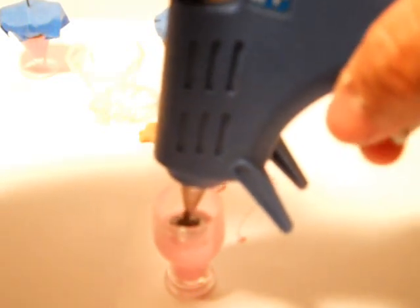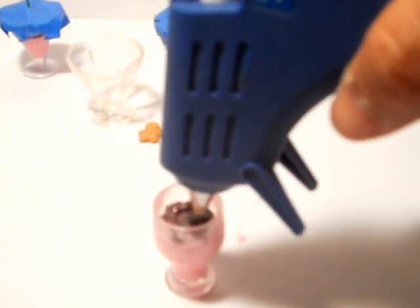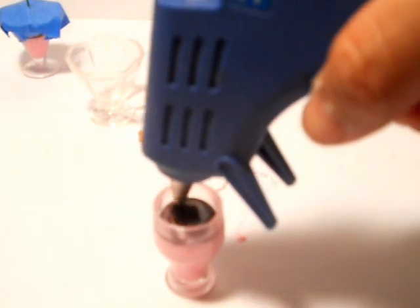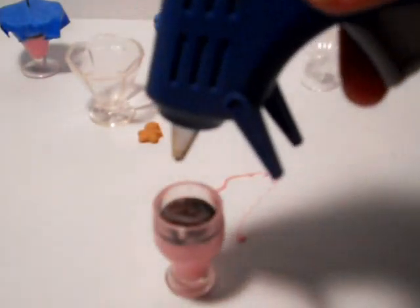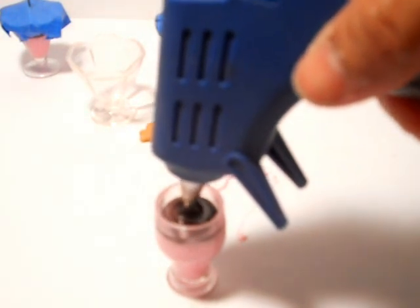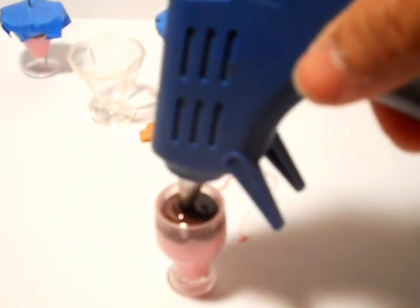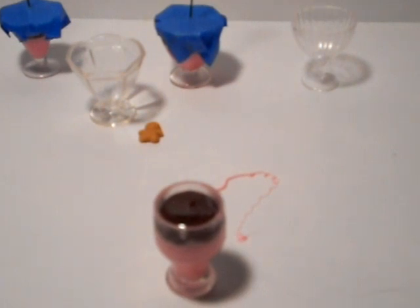You might need two brown glue sticks. It looks like we're gonna need another brown, so let's go ahead and put the other brown glue stick in there and fill her up. You can let that cool down for a little bit — go ahead and unplug your glue gun because you're not gonna need it anymore and you don't want to burn yourself.